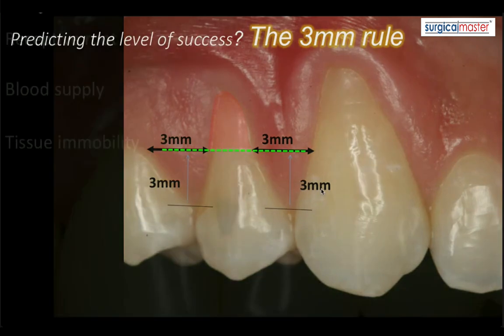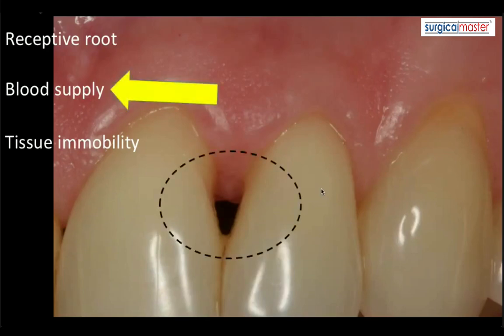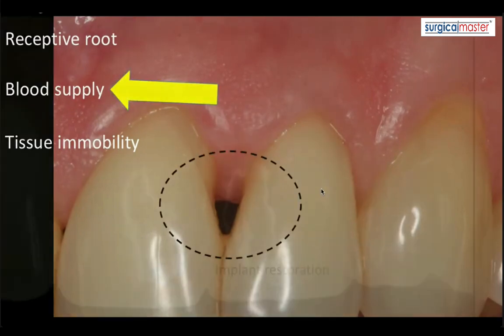So if you have a recession lesion on one or two teeth, you may have a receptive root that is ready to receive a graft, you may have a graft that you sutured perfectly, it's immobile, you're the master of suturing and tissue repositioning — but if you don't have good blood supply, it's not going to work. So use your three millimeter rule, count back from the tip of the papilla three millimeters, create your line. Sometimes the papillae are at different levels — create your line, and you'll see that in this case the chances of root coverage are relatively low.